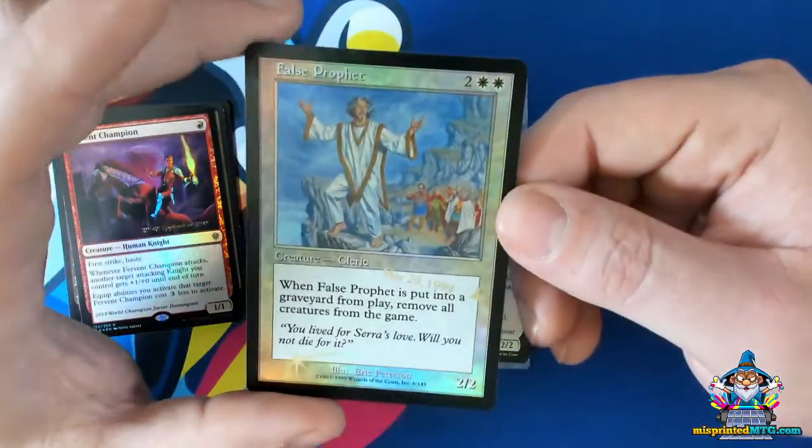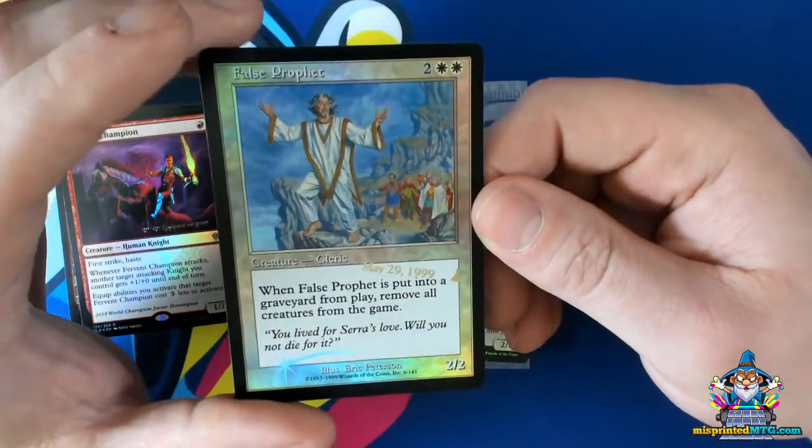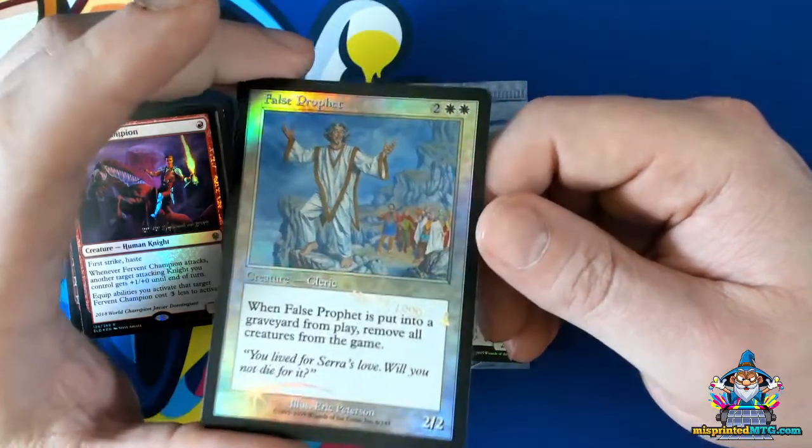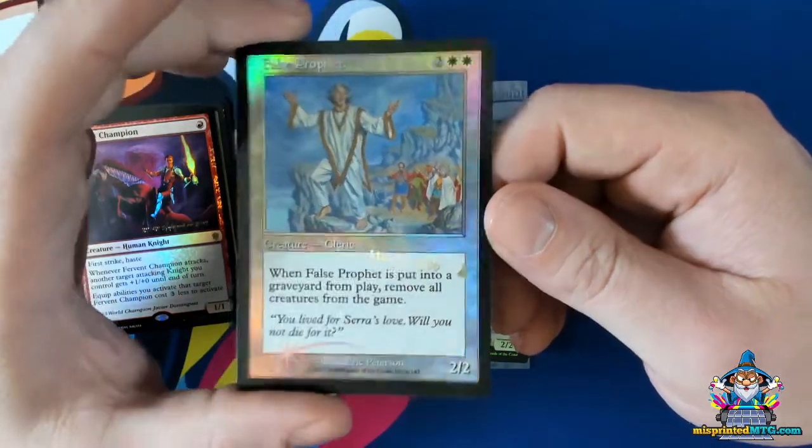Moving on — another thing that could happen is the card can get stamped in the wrong location. The sheet either gets misaligned, or there's a feed error. Who knows exactly what causes this, but sometimes these stamps tend to wander.